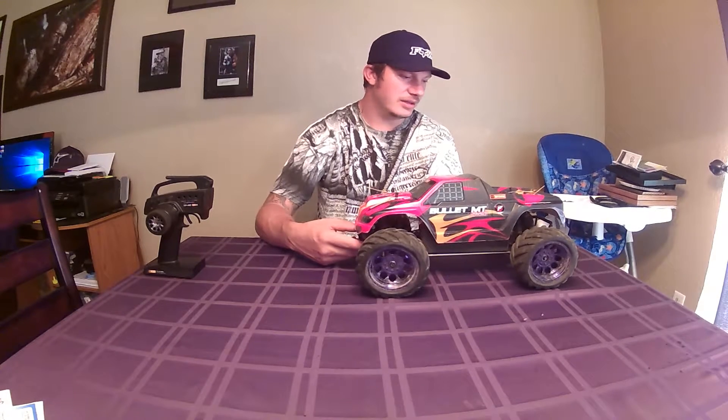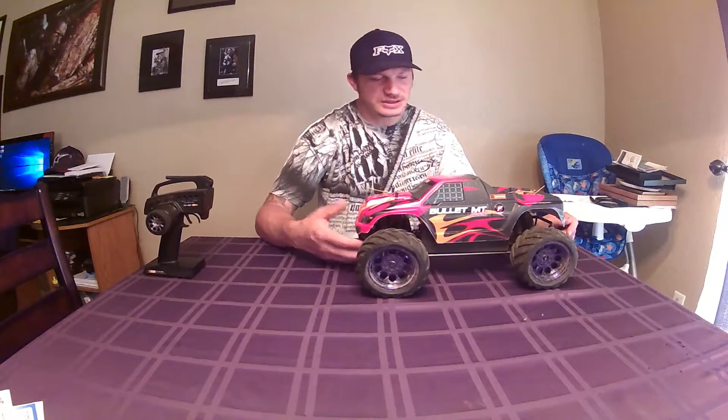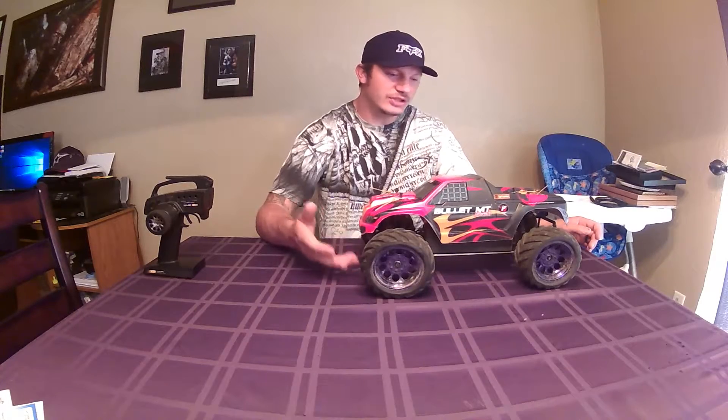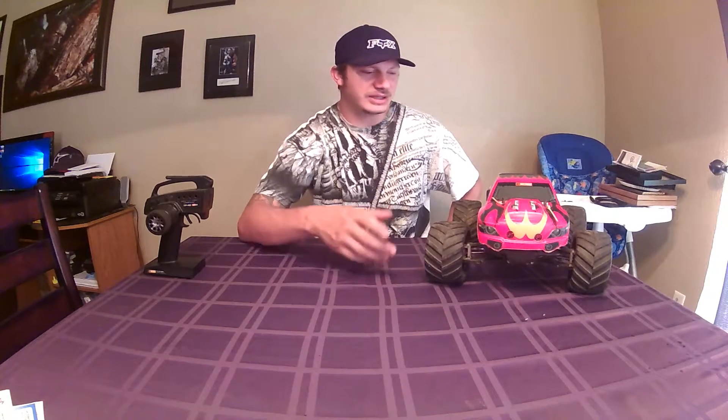Basically, my thoughts on the HPI Bullet MT Flux: it's a good monster truck, especially if you don't want to jump it really high. It could just be a fluke — I got this thing used and I can't find the problem. Maybe it's me. But I do like the truck. I would recommend it to people that don't jump their RC really high. For me personally, I like the truck, but I would definitely not purchase it again because of the type of bashing I do. I would recommend it to somebody that doesn't bash as hard as I do.